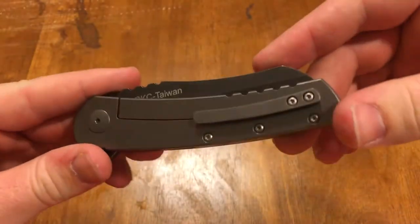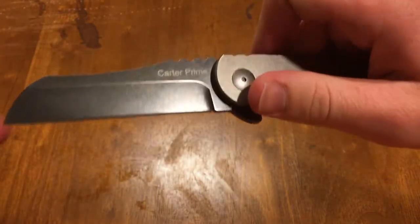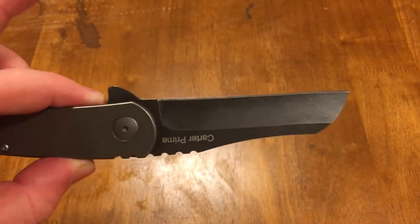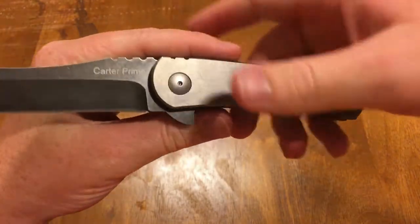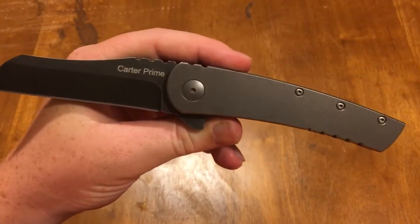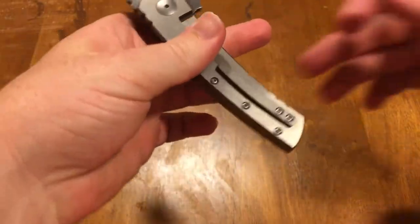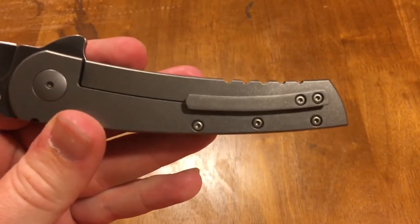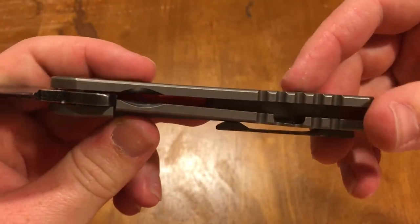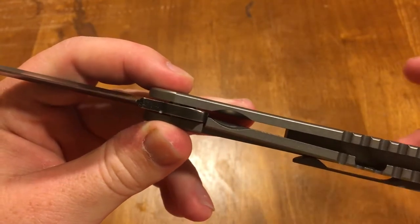For the design, you've got a dark bead-blasted type finish — it's really smooth, kind of has the bead-blasted look. Acid stonewashed blade. You can see it says Carter Prime and OKC Taiwan, so made in Taiwan obviously. Sheepsfoot blade, there's the flipper tab — nice and functional. From what I've seen in pictures of the custom compared to this, it pretty much looks exactly the same other than the writing on the blade. It's got a milled sculpted pocket clip held in by two screws at the back.